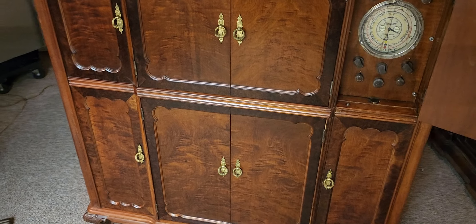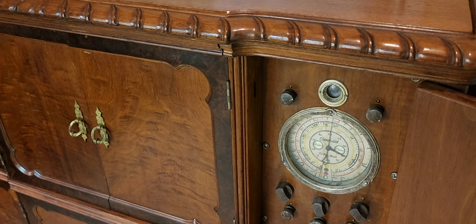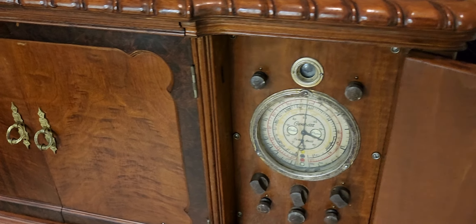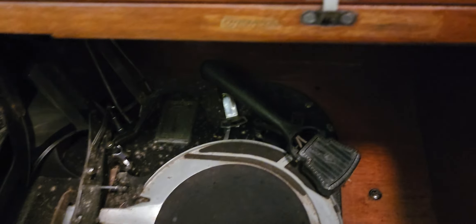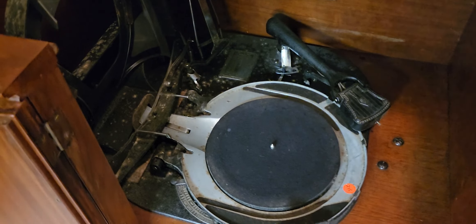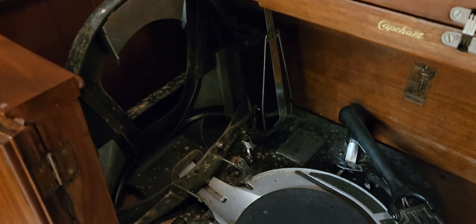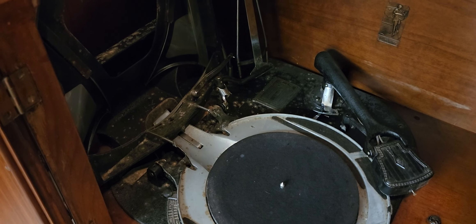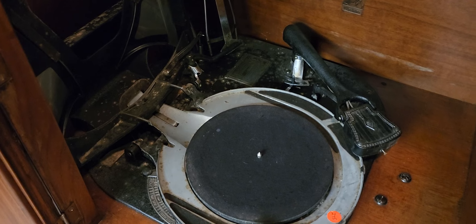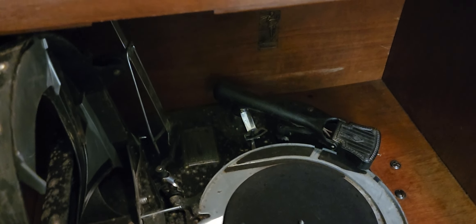The 1937 E lineup was a very high-performance lineup Capehart offered that year. We have our tuner off to the right. The lid lifts up to the fabulous record changer — the Capehart 16E, the only record changer patented in the 1930s to automatically flip records. You could hold 16 to 18 records, whether 10-inch or 12-inch 78s, and it would just play through them for four hours until you wanted it to stop.